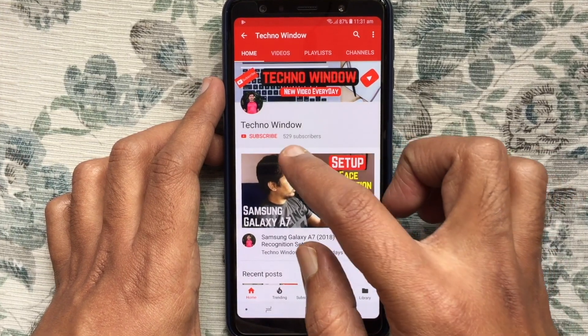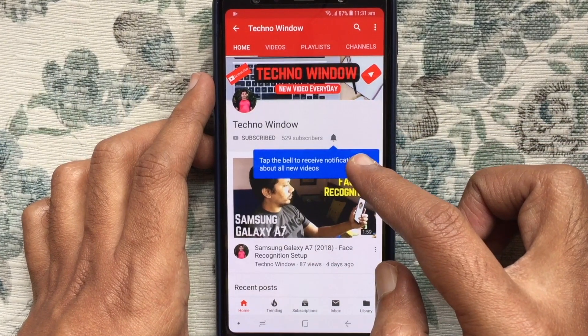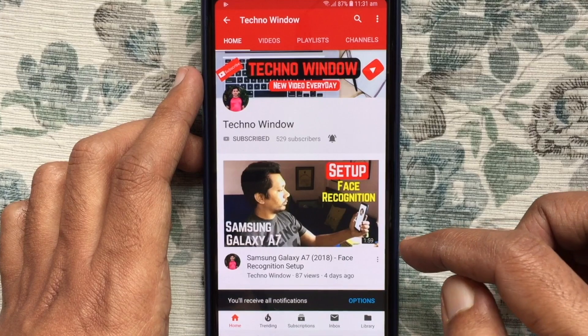Please subscribe to my channel by tapping on the red Subscribe button. Also tap on the bell button to receive notifications about all new videos.